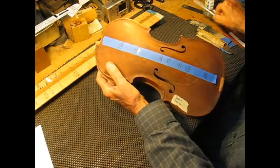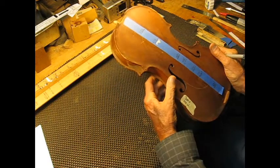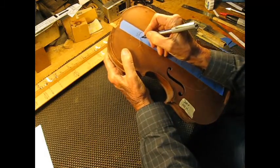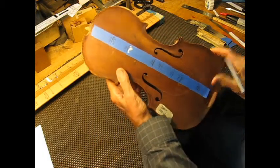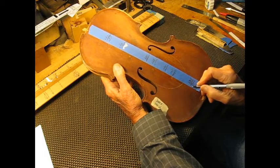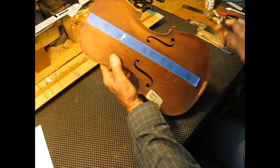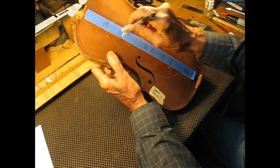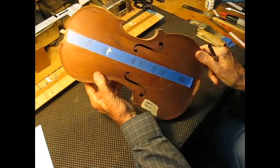I'll go ahead and put those on here so you can see what they would be. We want this to be 253 — so that's very good. We want this one down here to be 242, which should be the same as the back plate. Instead, it's up here where that one should be 232.